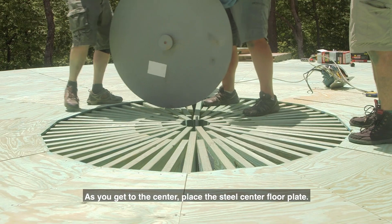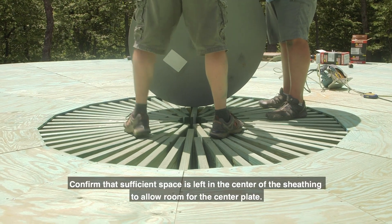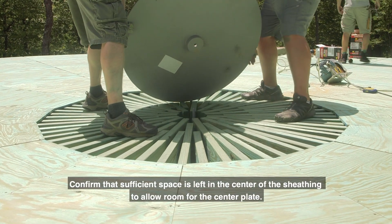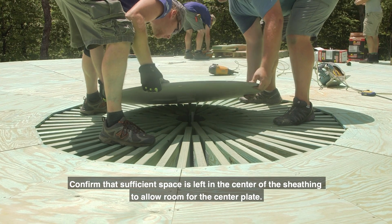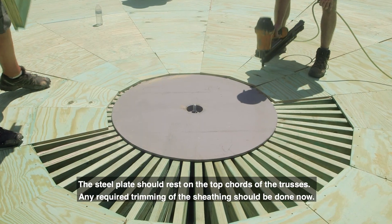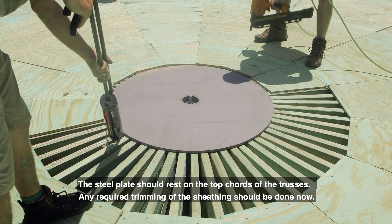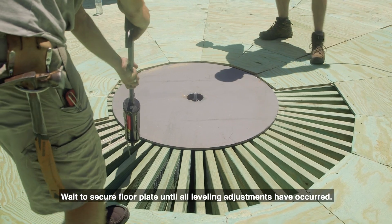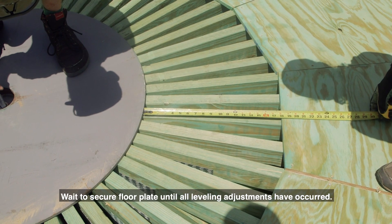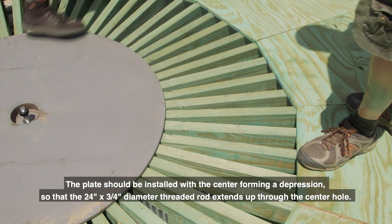As you get to the center, place the steel center floor plate. Confirm that sufficient space is left in the center of the sheathing to allow room for the center plate. The steel plate should rest on the top cords of the trusses. Any required trimming of the sheathing should be done now. Wait to secure the floor plate until all leveling adjustments have occurred. The plate should be installed with the center forming a depression.